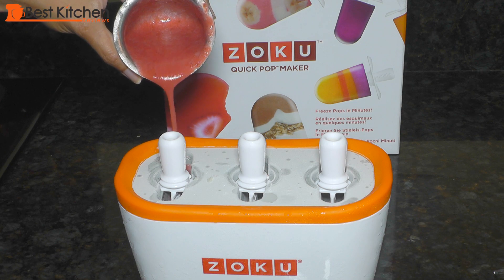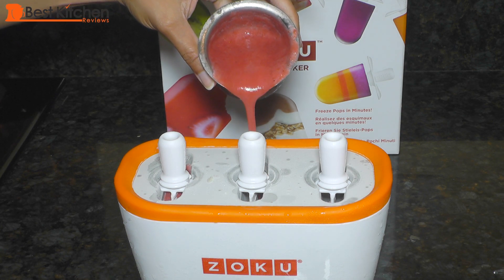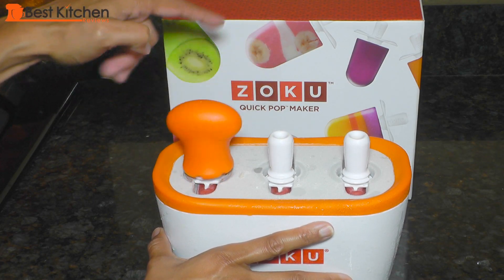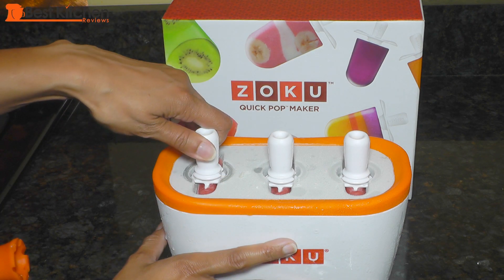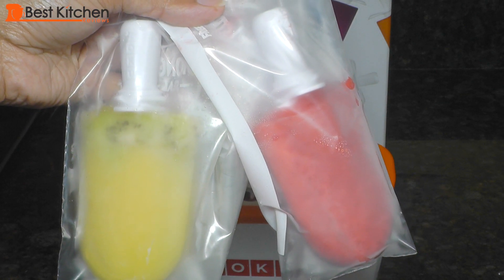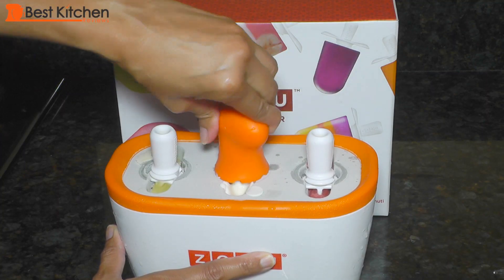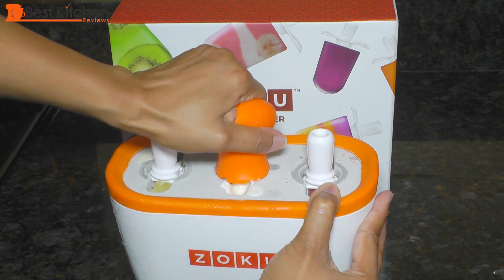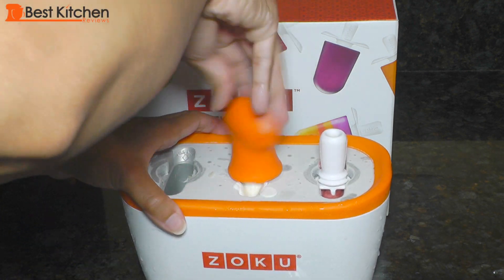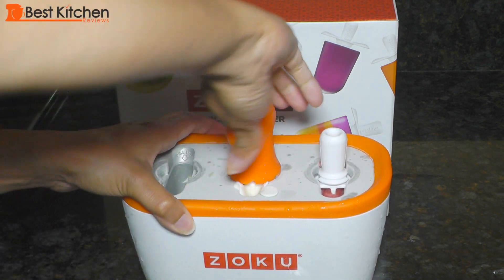Now I'll make a second batch — all strawberry popsicles. The second batch took 10 minutes. I didn't have any more sticks left for the third batch because the Zoku only comes with six sticks. I think it should really come with nine sticks so you can make three batches at one time. You can also make pops ahead of time and put them in freezer bags. When I made this batch I did overfill the molds, so be careful to fill the mixture just up to the fill line so they can be removed easily.